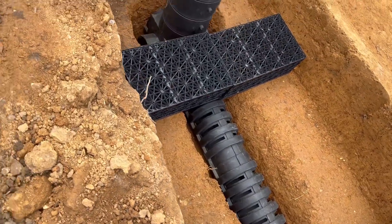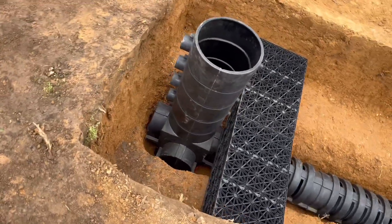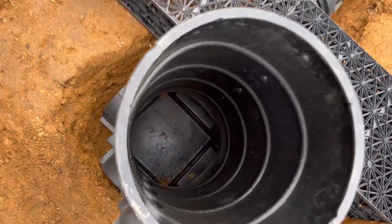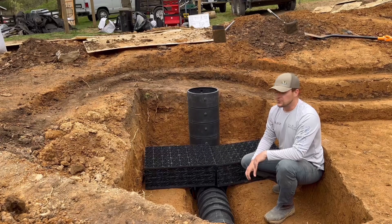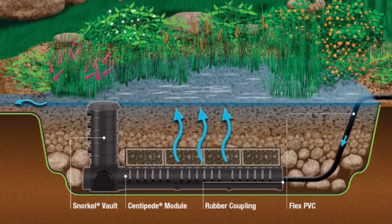Once the water comes in through the centipede, it goes into the aqua blocks to continue its dispersion throughout the area. This whole area is covered with aqua blocks, so the water comes in, gets really wide and slow, and eventually starts to bubble up through layers of gravel. We start with a two-to-three-inch layer of gravel that's eight inches high, then inch-and-a-half to two-inch gravel for eight inches, then another eight-inch layer of three-quarter-inch gravel above that.